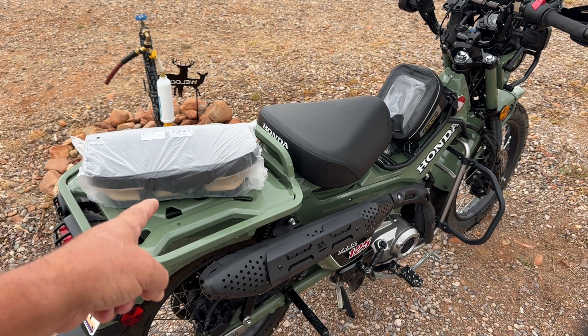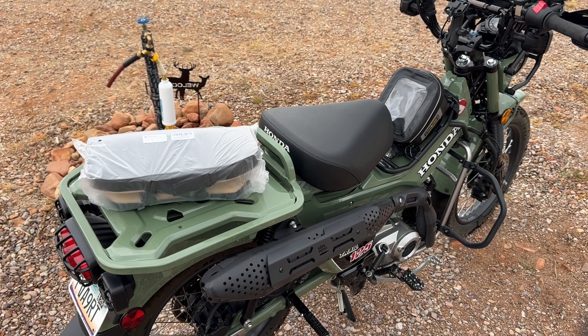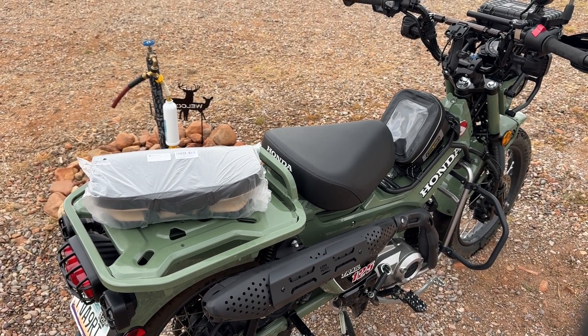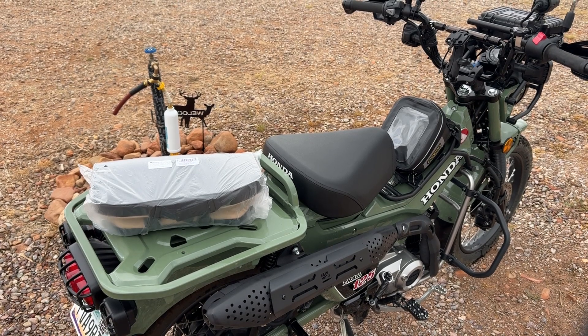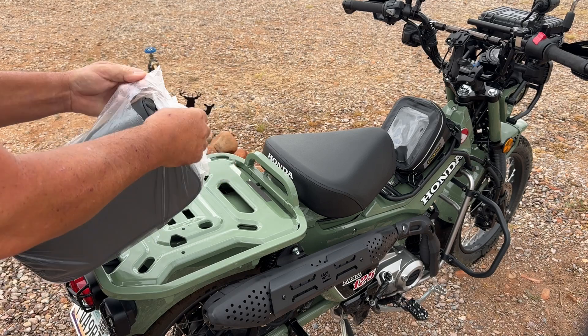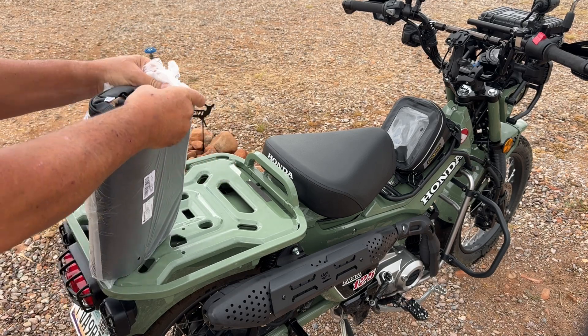So let's get this thing unpackaged. It just came in the box like this with plastic wrapped around it. It should be pretty simple. This is going to be a really quick video because there's not much to installing a seat pad, but let's open this thing up. We'll just tear it open and take this thing out.